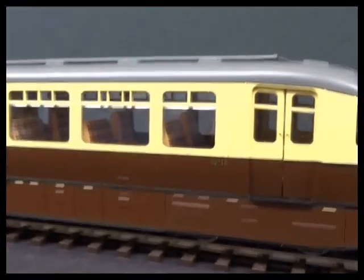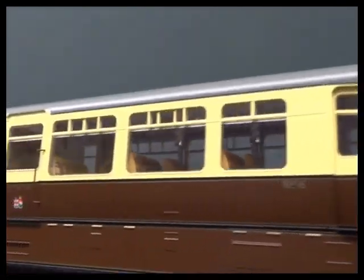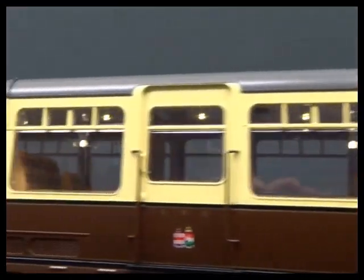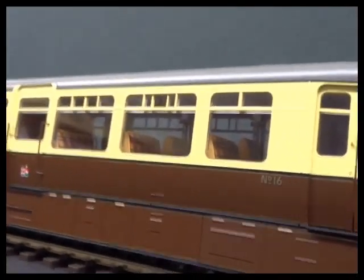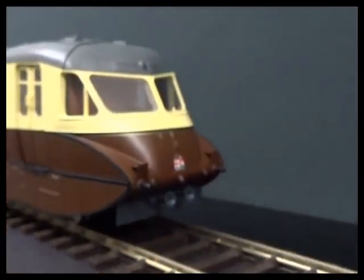The model is really nicely specified, so there are interior lights, which I will show in a minute. On the analogue model, they're coming out, you can see them. So there's a strip of lights along the middle. There's also cab lights and head and tail lights.